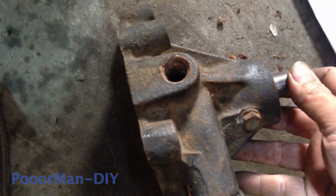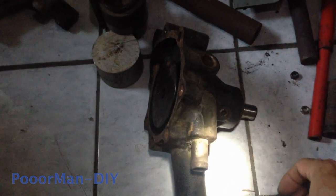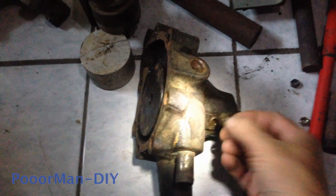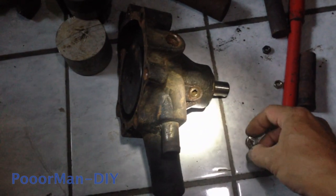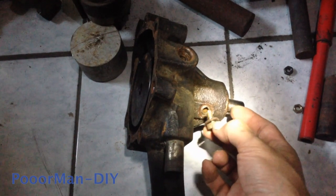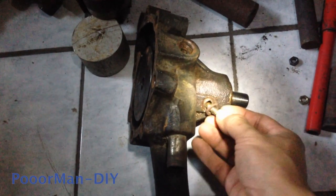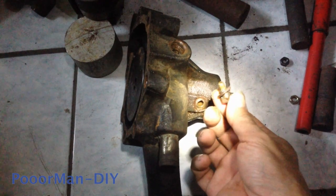Next is to remove the center shaft and the impeller. One thing I forgot to mention before is that we need to remove this grub screw from this place. We need to remove it before we press the center shaft out. This grub screw is to keep the bearing assembly at its place so it won't move. We need to remove this grub screw first — don't forget.